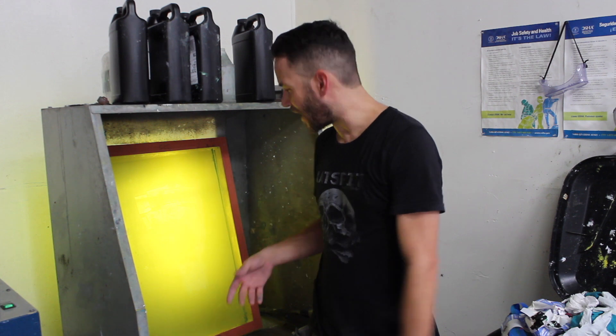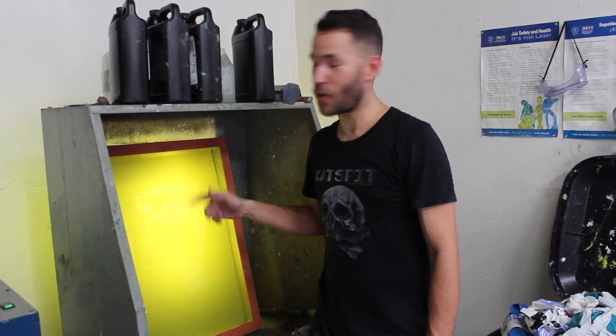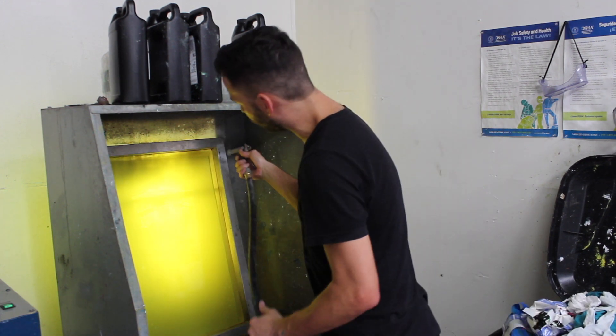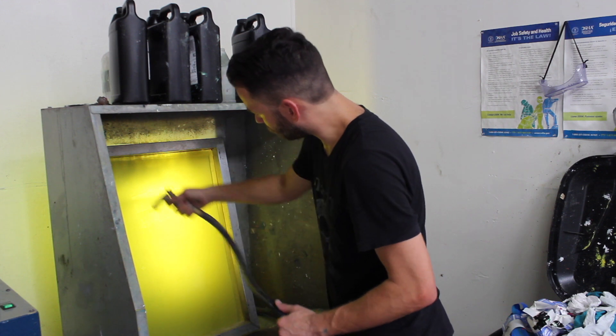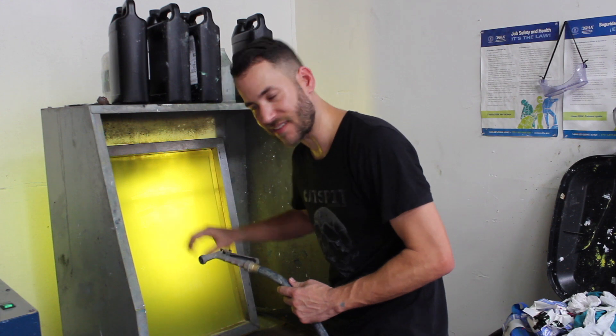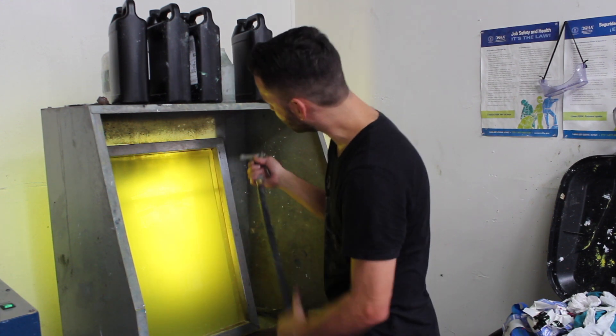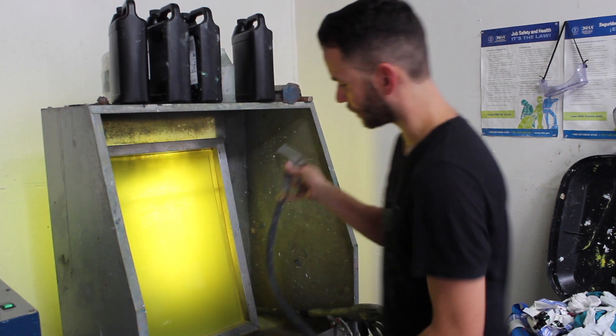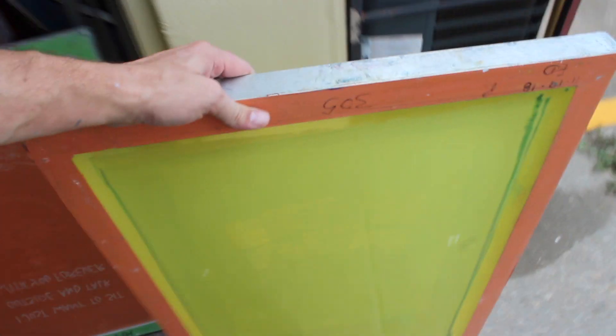Once you have your image rinsed out, you don't want to hit it too much more. I'll turn the screen around and give it a light spray — not in the image area, just around it to get rid of excess emulsion, making sure it doesn't go down into the image. Now that one screen is exposed and rinsed I'll set it in the sun, which post-hardens it and dries it quicker, while I put another one on the exposure unit.